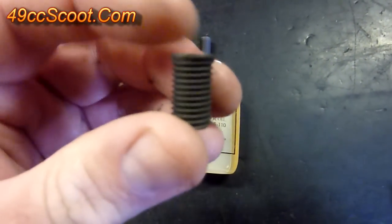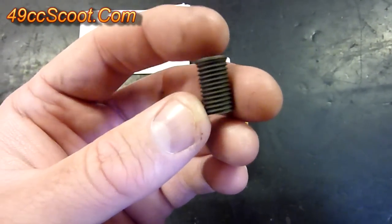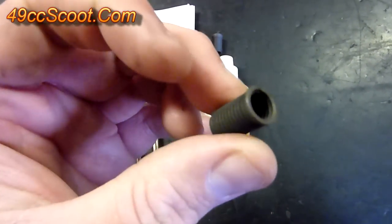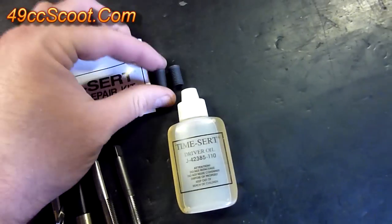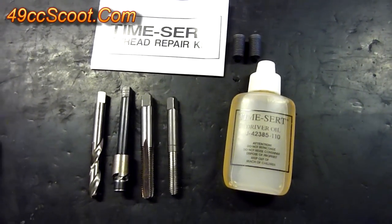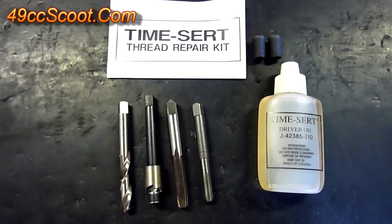Instead of using coiled wire helicoils, the TimeCert kit uses a solid insert. Just like a helicoil, you drill the hole larger, and it's got threads on the outside as you can see. You'll tap and thread this in, and it's got threads on the inside that are the size of the bolt you want. Because they're a solid piece that locks into place, they tend to fail less than the helicoil. The biggest setback is that they're more expensive — a lot more expensive than buying a helicoil kit at your local auto parts store.